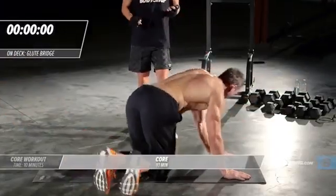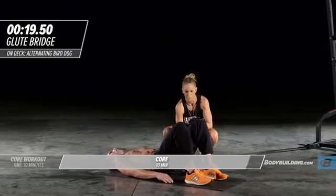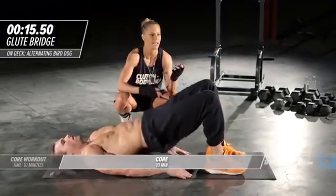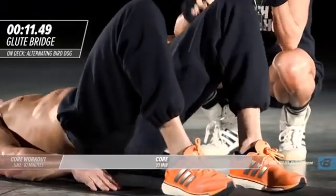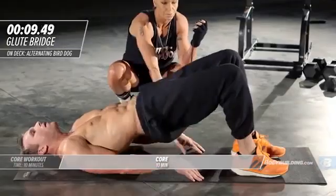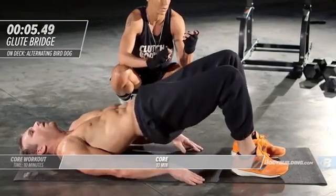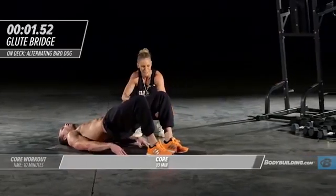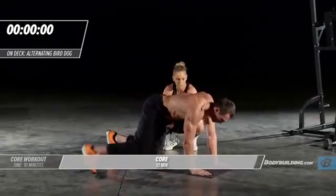Right back into our shoulder bridge. You really want to be squeezing and pushing your hips as high up to the sky as you possibly can. If you feel any tension in your low back, just move your feet slightly towards your butt — that little adjustment will take a lot of pressure off the low back. Two and one, right back over.